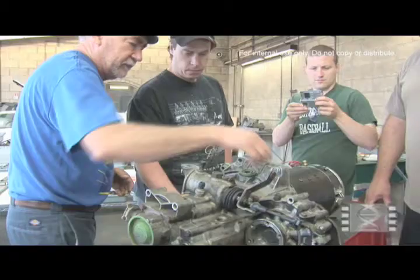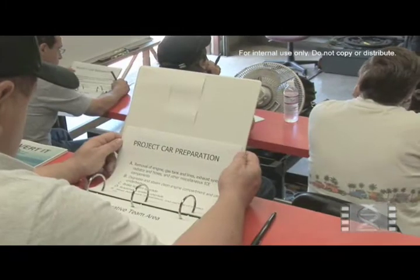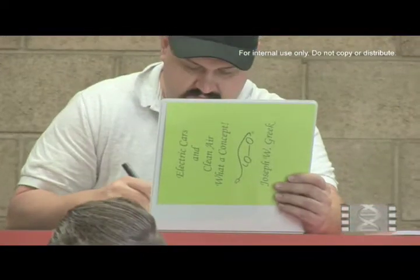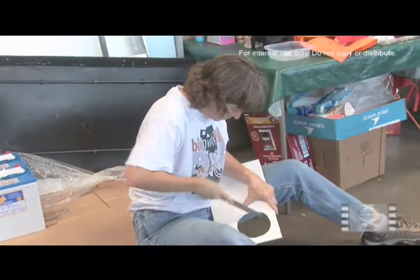Building an electric car doesn't require that you have to be an electrical engineer or somebody that's really a big automotive buff, but it does require that you spend some time doing a little bit of research and have the drive. It's not a weekend project — it does take time — but almost anyone can build their own electric car.